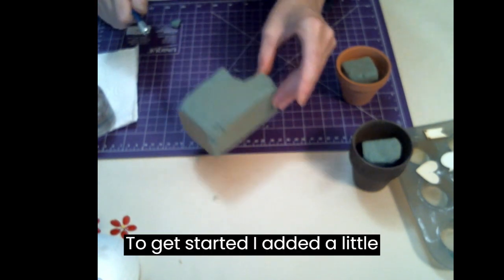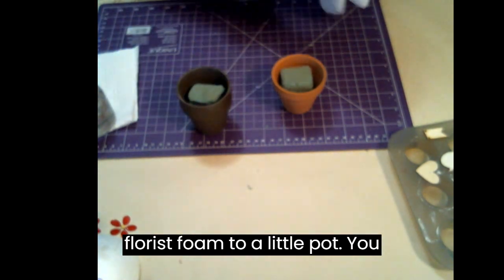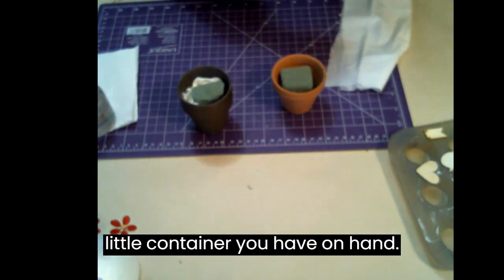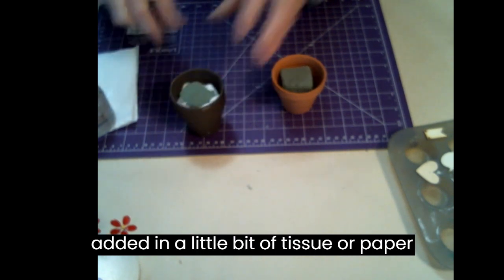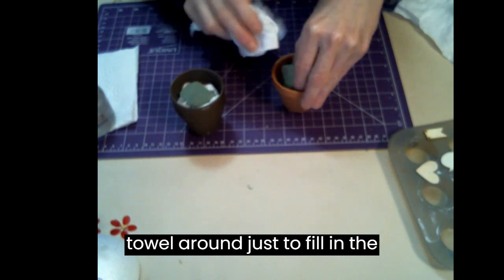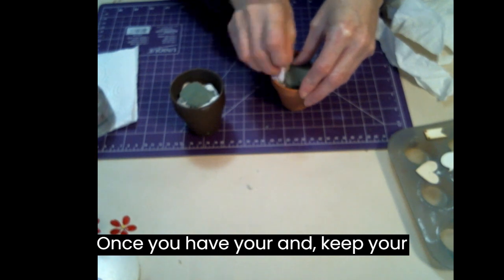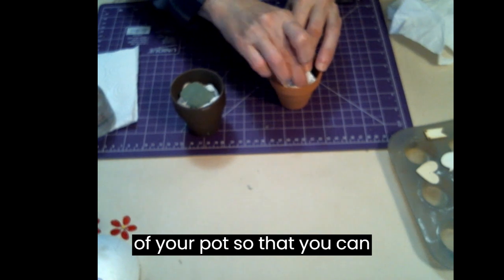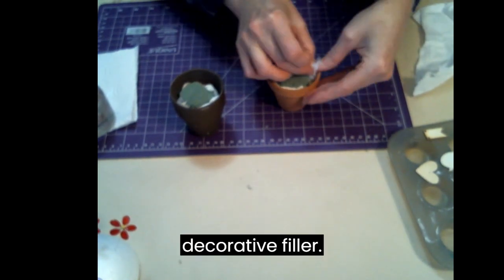To get started I added a little florist foam to a little pot. You could use clay pots or plastic pots, or a little container you have on hand. Once I put the foam in, I then added a little bit of tissue or paper towel around just to fill in the voids at the side. Keep your foam a little lower than the top of your pot so that you can add in your decorative filler.